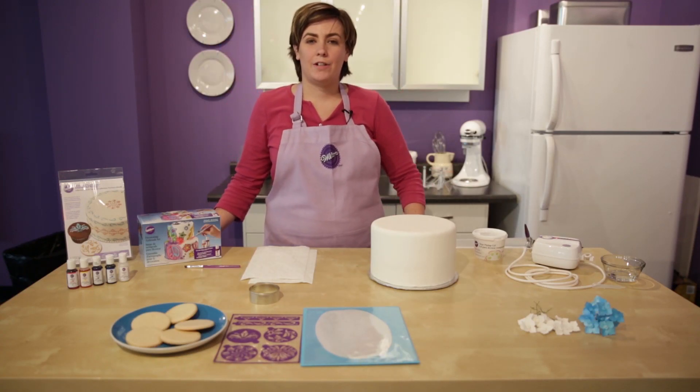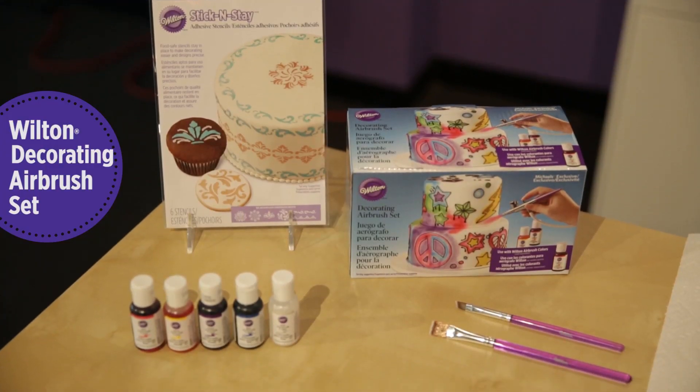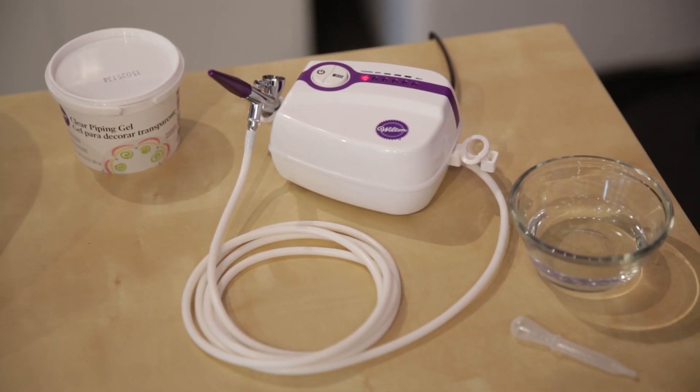Hello, I'm Emily and I work in the decorating room here at Wilton. Today I'm going to show you three techniques that you can use with the Wilton airbrush available only at Michael's.